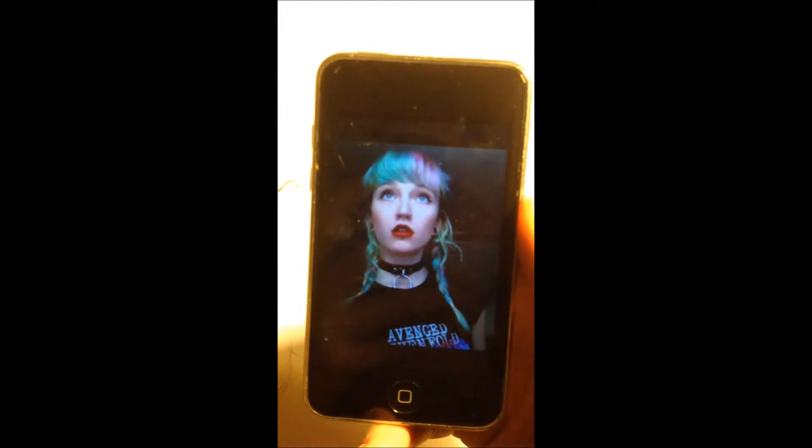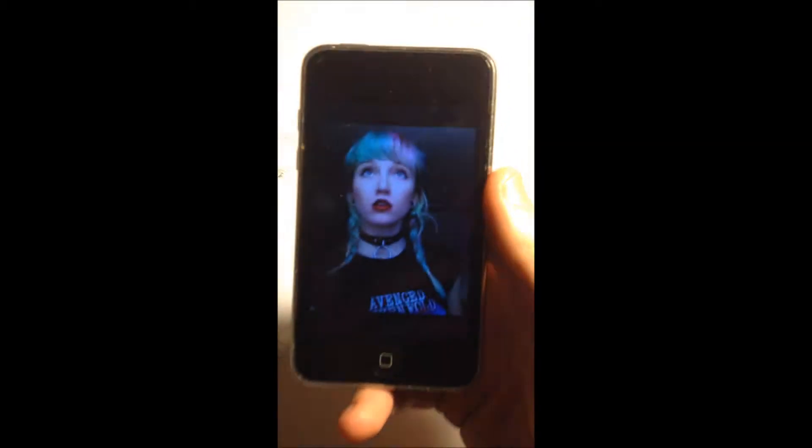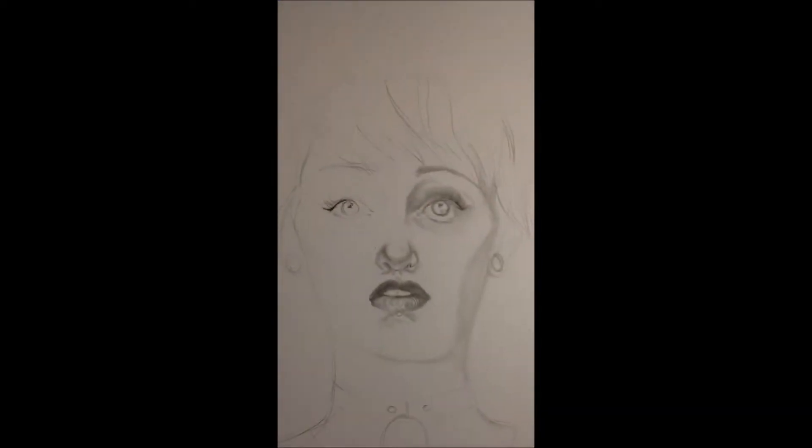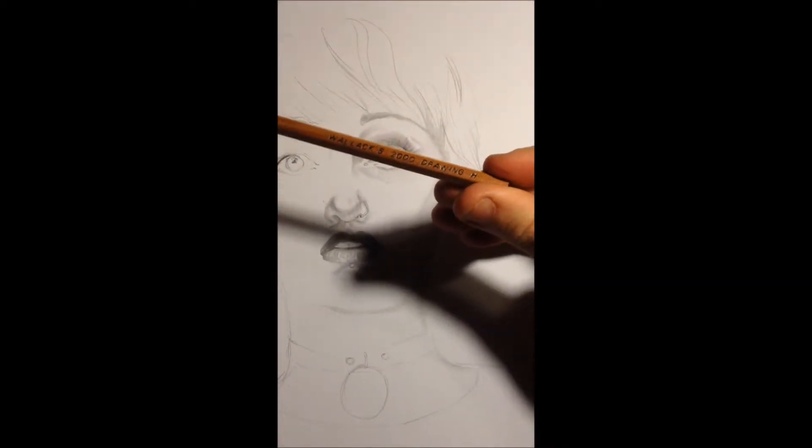So I'm just kind of having fun with it. I've already asked her if I can draw this picture, so it's not weird. I'm using an H pencil.